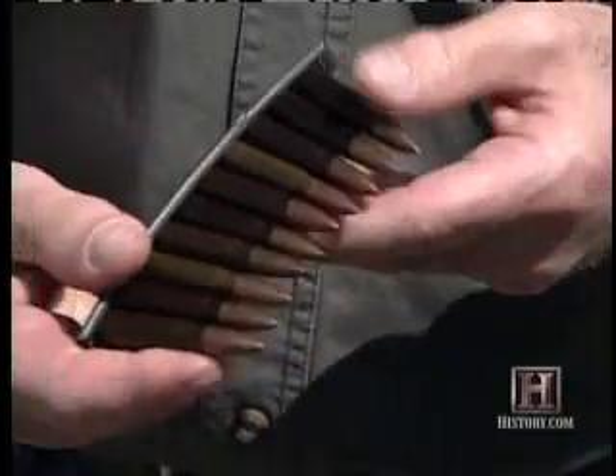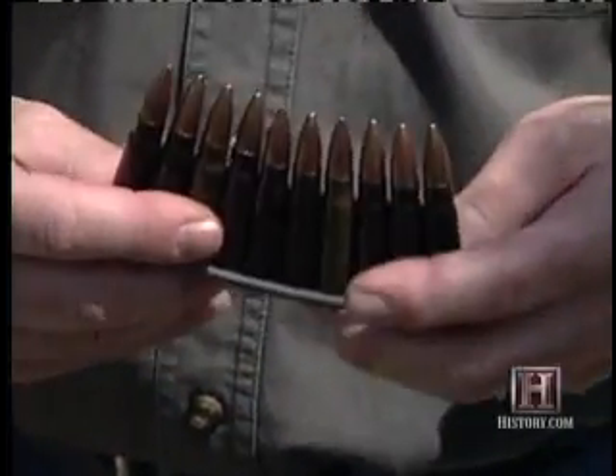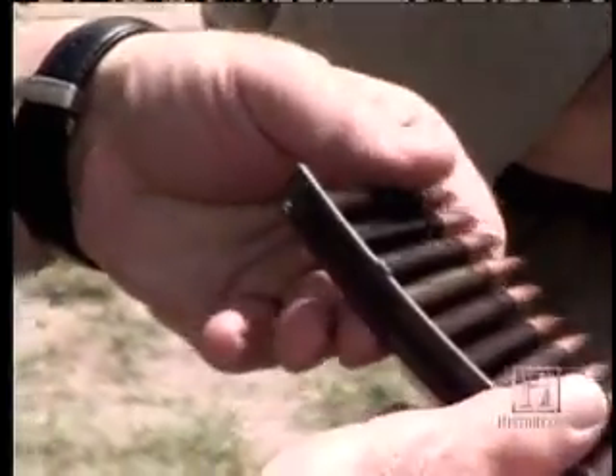We have ammunition sent in from in-country. This ammunition came from Iraq. This is a steel-jacketed bullet — it doesn't have a copper jacket, it doesn't mushroom, it penetrates deeper. It's a military round.